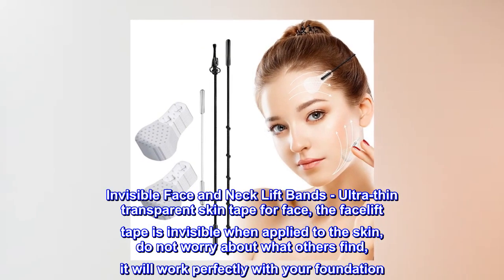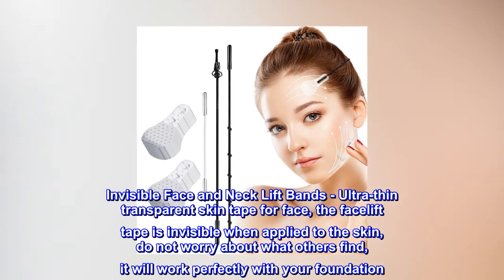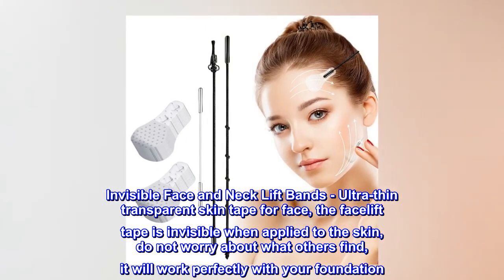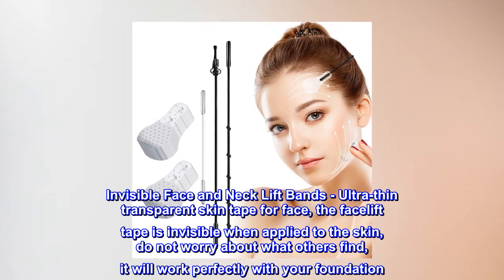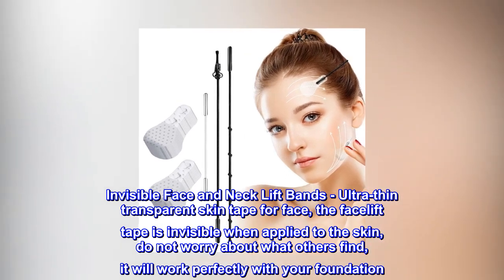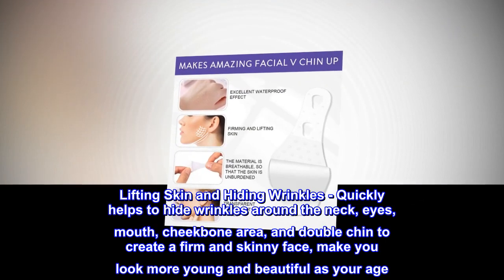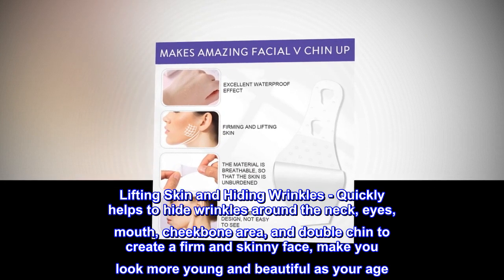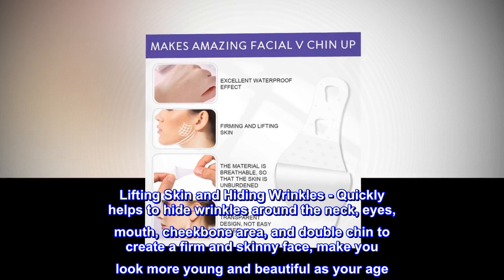Invisible face and neck lift bands — ultra-thin, transparent skin tape for the face. The facelift tape is invisible when applied to the skin; do not worry about others noticing. It works perfectly with your foundation, lifting skin and hiding wrinkles quickly around the neck, eyes, mouth, and cheekbone area.